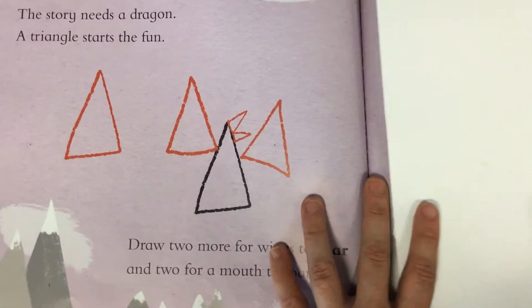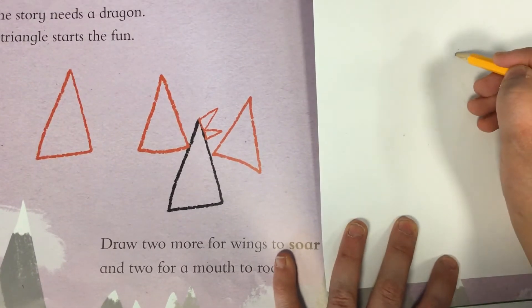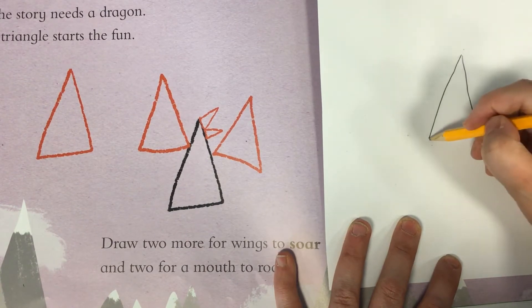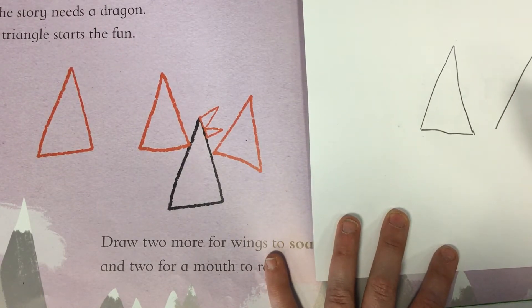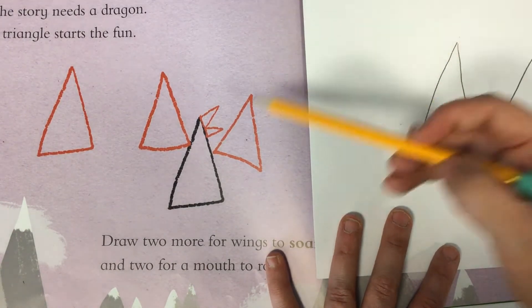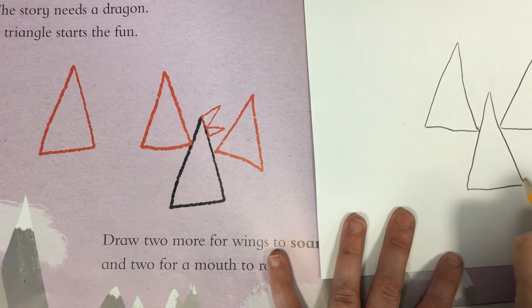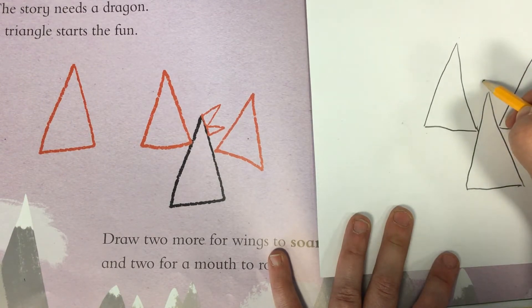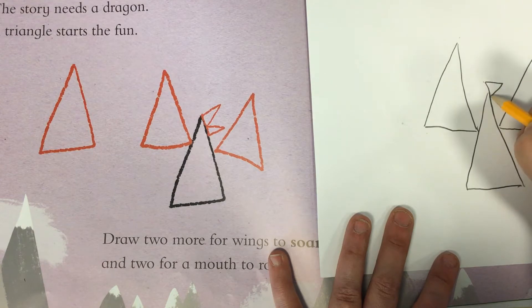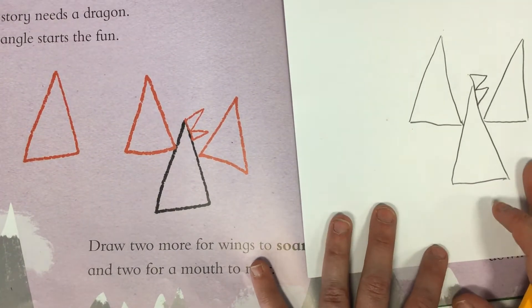We are going to draw the dragon and right in the center of the page — actually a little bit to the left of center — we're going to start with a triangle. I'm going to draw a triangle and then add a second triangle over here, making them roughly the same size because these are going to be the dragon's wings. In between the two triangles I'm going to draw another triangle for the dragon's body. Up here we have two little triangles connected together with a diagonal line starting a little bit above the body triangle.